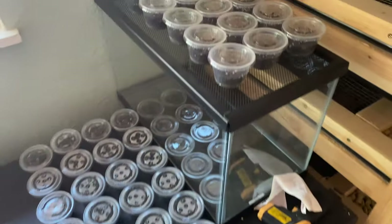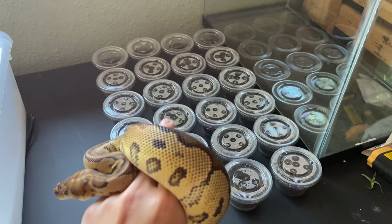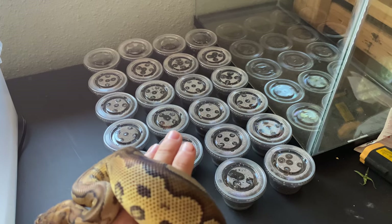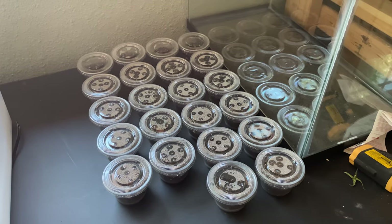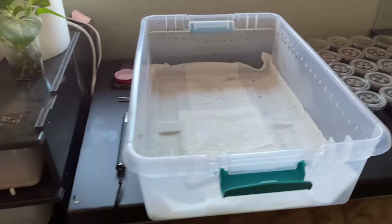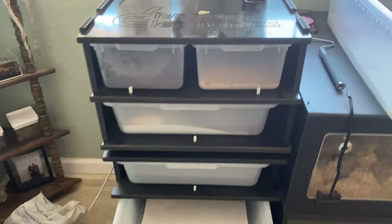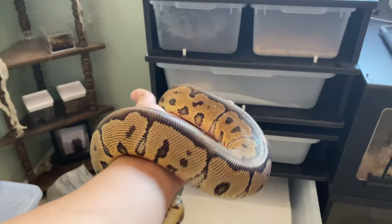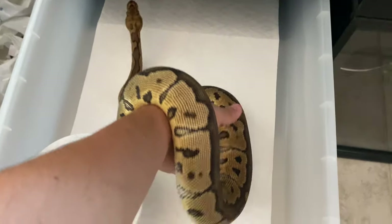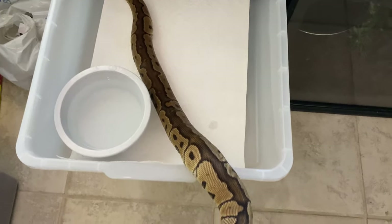Quick little update — the baby scorpions are doing absolutely wonderful. They are all eating pre-killed small crickets just fine, and when the crickets twitch they actually try to pinch and sting them, which is really cool. Anyway, this is his old enclosure, and this new guy is going into the rack I have for hatchlings, some males, and grow-out females — this tub is going to be his new home for now.